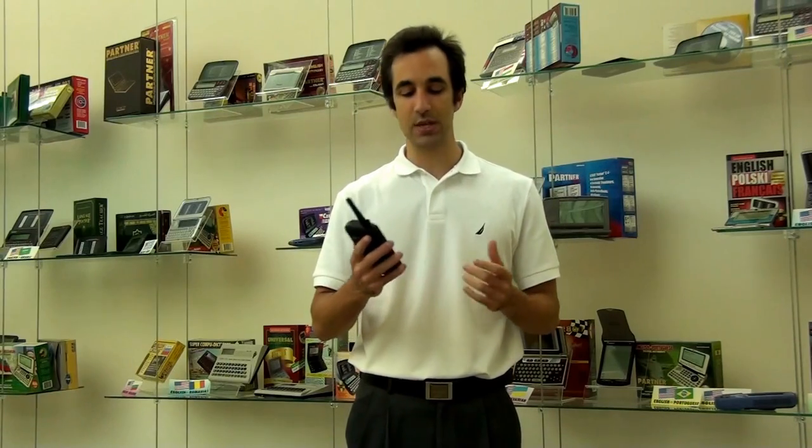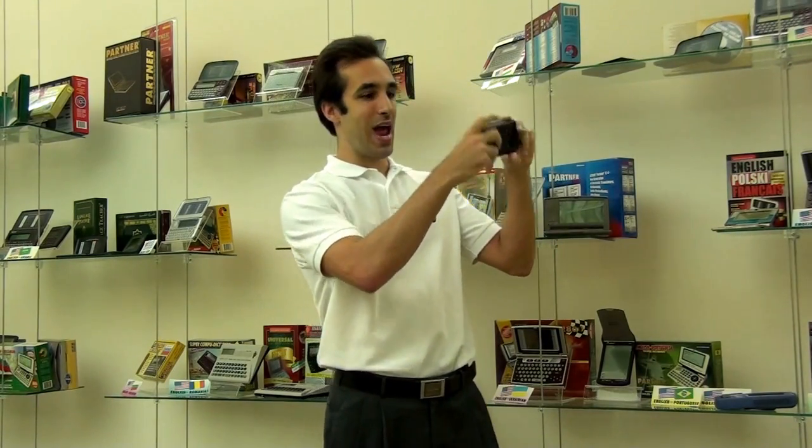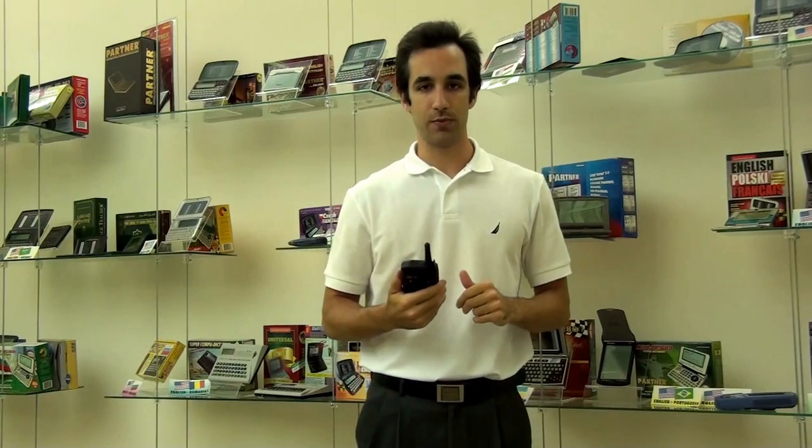Not only can it instantly translate my voice, but it can translate anything you see. Imagine walking by and seeing a sign — you can use the SpeechGuard, take a picture of that sign, and it will translate it for you. It's great for not only signs, but customs documentation, a menu, just about anything you need.